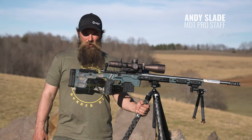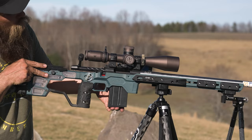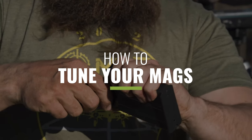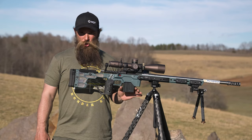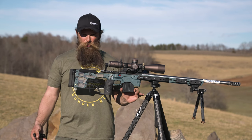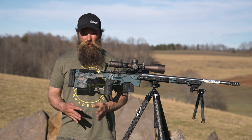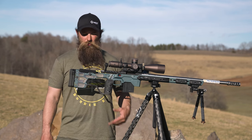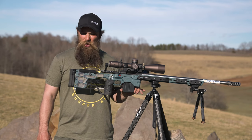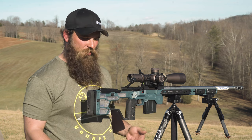I'm Andy Slade with Team MDT. I'm here today to talk to you a little bit about tuning your mags. Our metal magazines actually come tuned from the factory, so you shouldn't have any trouble at all with them when you get them. But should you drop them or maybe catch that feed lip on something and it either closes the lips or opens the feed lips, you could run into some issues. So that's with any metal magazine, and we can show you a couple different possible feeding issues that you could have and how to fix them.